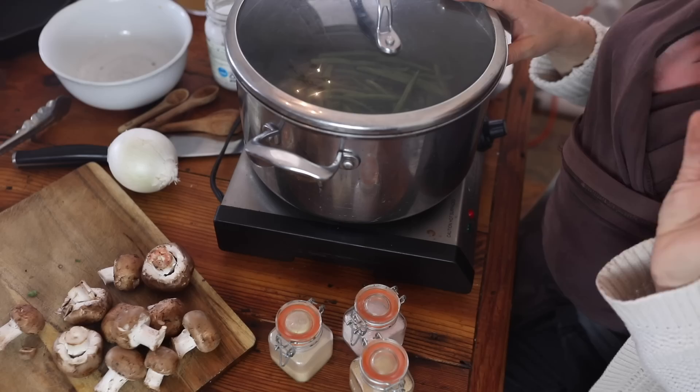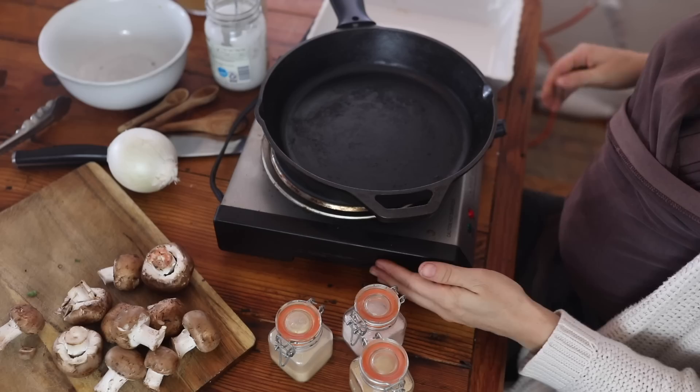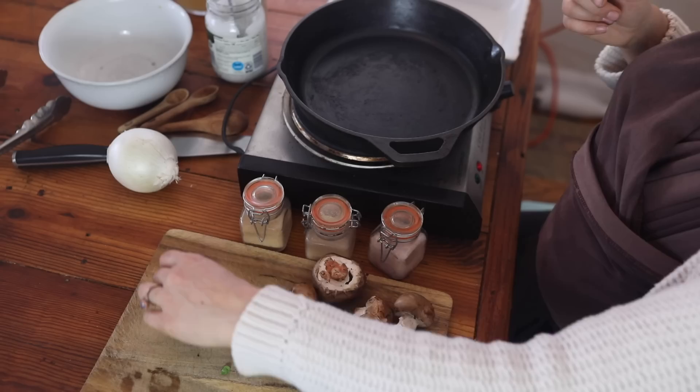While those are cooking I'm going to start working on my fried onions. Fried onions are a classic part of green bean casserole. I thought about just doing a simple side of green beans with garlic and olive oil, but is it really green bean casserole without a cream sauce and fried onions? So I'm going to get a cast iron skillet preheating and take a large onion and very thinly slice it.